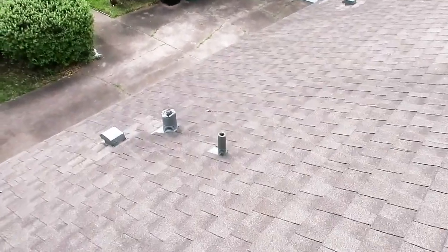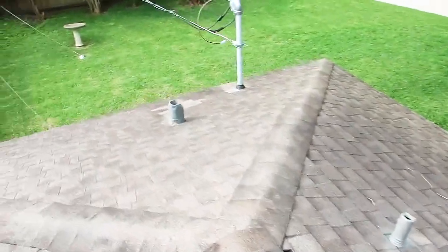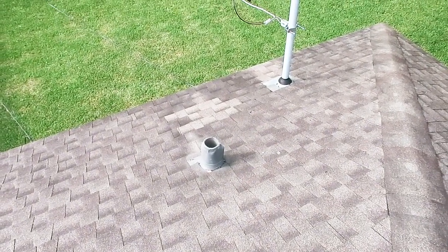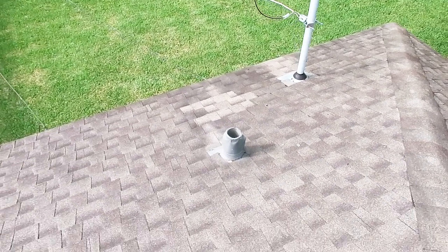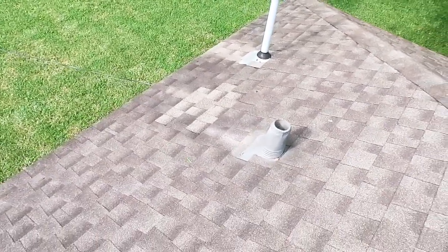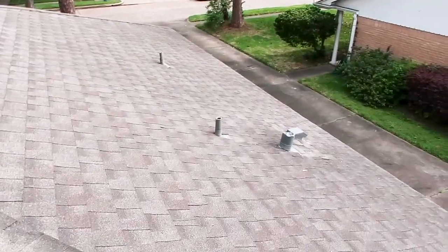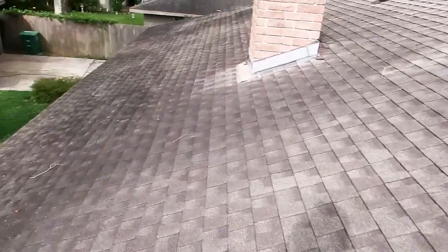The next thing to keep an eye out for here are the penetrations. You can see where squirrels have eaten up on this a little bit, but right here they did not get the lead boot and fold it in — they just used a bead of caulking around the top, and that's really not enough. It will eventually leak over time. Home inspectors are required to call out previous repairs; it doesn't mean there's anything wrong, it just means work has been done, so it makes you ask questions. Maybe you get some of the warranty paperwork. But this roof actually looks pretty good, just some signs of previous work.